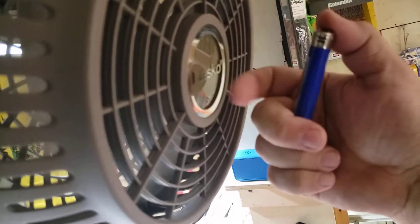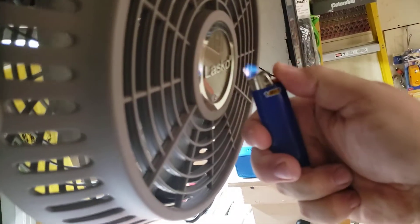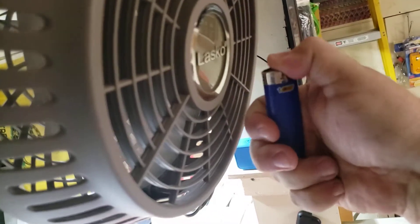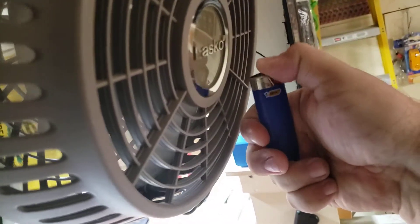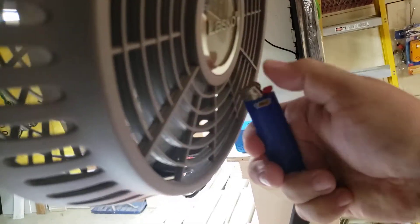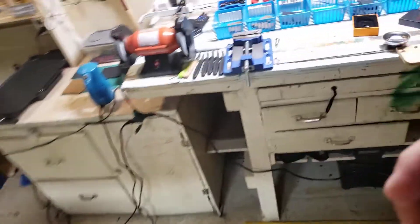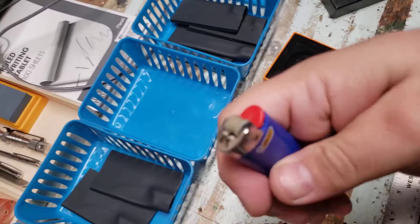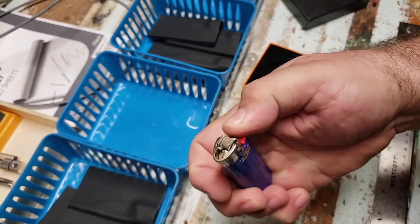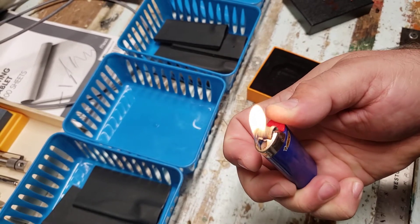I've got the fan going. Here's the problem. Can't do it. I move away — still can't do it. I've got to come all the way over here to the workbench, and it's still a little bothered by the power of that fan.